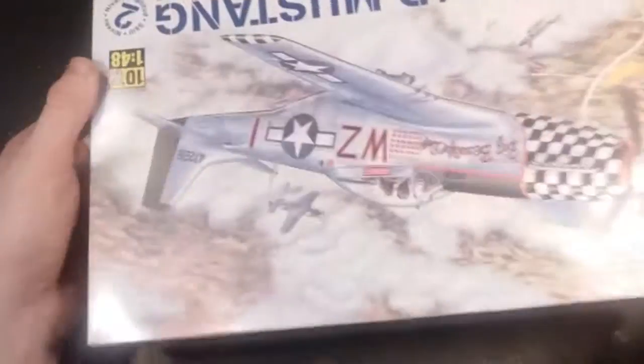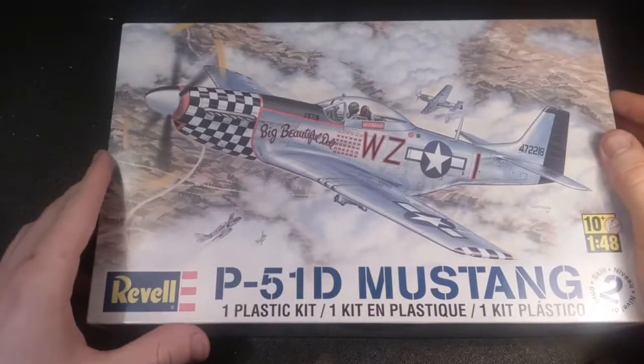49 parts in light gray plastic. Pretty straightforward kit. I don't see why a beginner couldn't start with this. 49 parts isn't too bad.